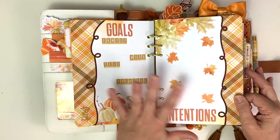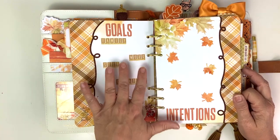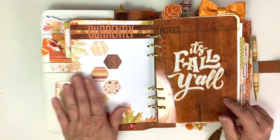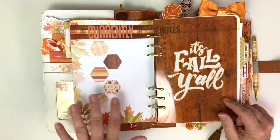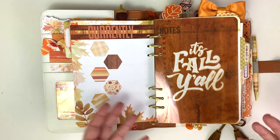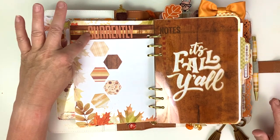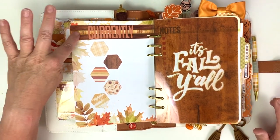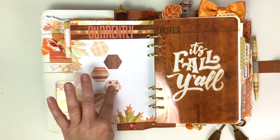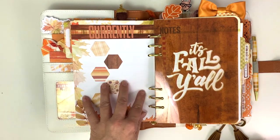This is all set up and ready for me to fill in. I'm going to wait a little bit because we are a few days before the beginning of the month. Same with my currently page - I will fill this out when it gets closer to the month because sometimes I've filled out my currently page early and then by the time I get to the month, I'm already done with whatever I was watching - especially if I binge watch something. I used washi up here to make this background - the wood one and the foiled one.